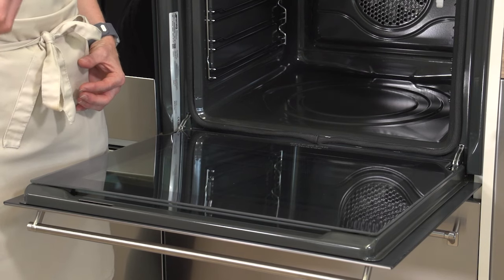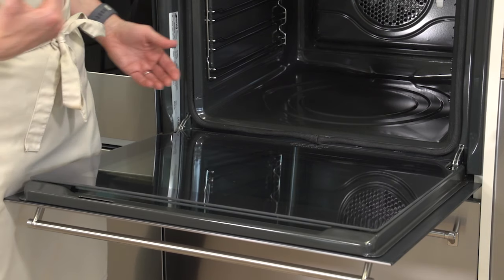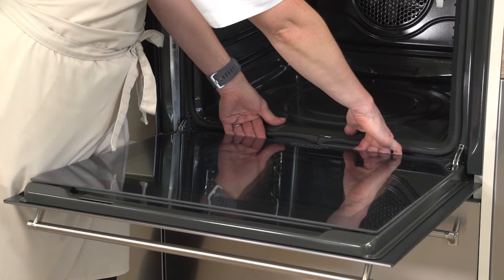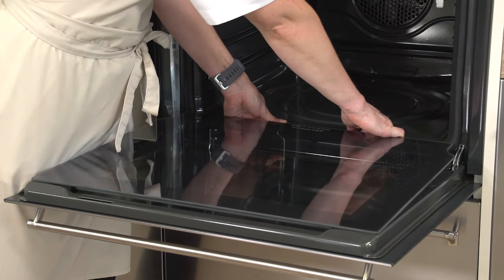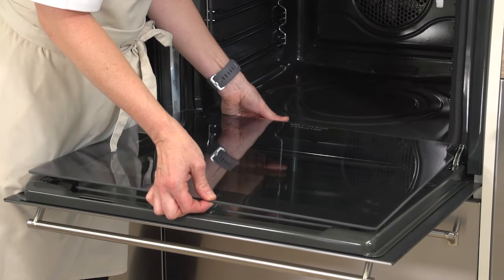Over time the glass may also become cloudy. To remove the glass door, pop your hands at the base end of the glass, use your thumbs as a resistor, and pull up. This will release the glass by the two pins at the back, and then just lift the complete pane of glass away from the oven.